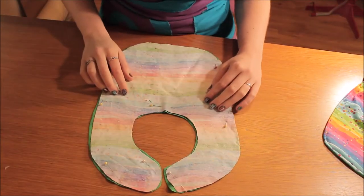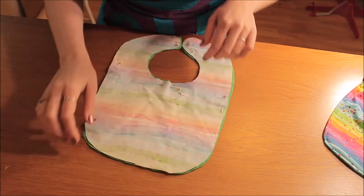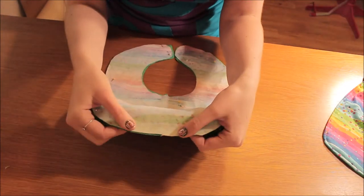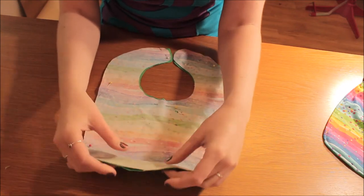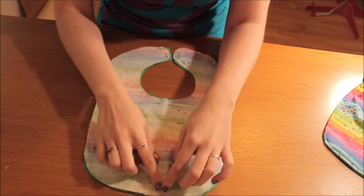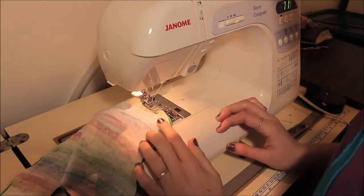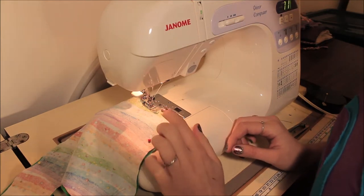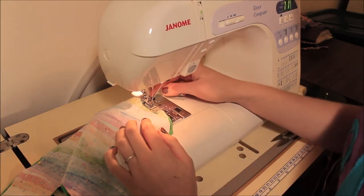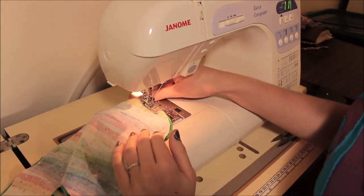I've pinned it all and I'm going to sew around the edge now, but I'm going to leave a bit at the bottom so I can turn it inside out when I'm finished sewing. Then we'll fold that seam back in and make a neat edge. I've got a 1cm seam allowance on my baby bib and I'm going to leave 5cm at the bottom for me to turn it inside out after I've finished sewing.